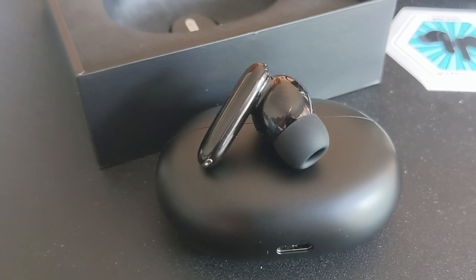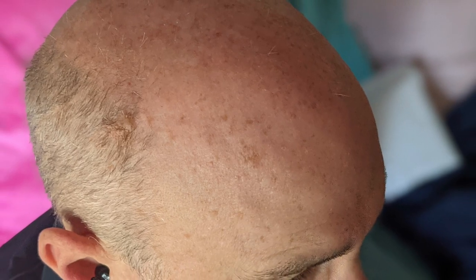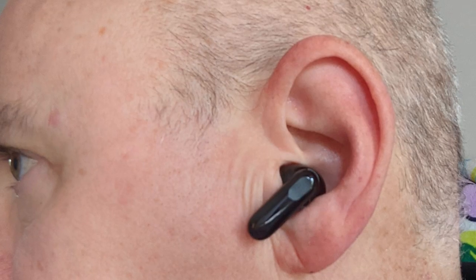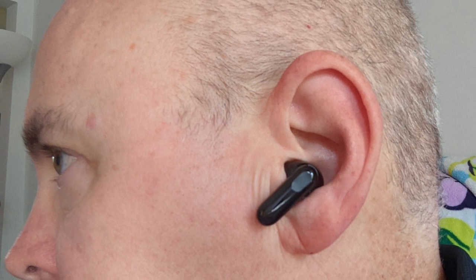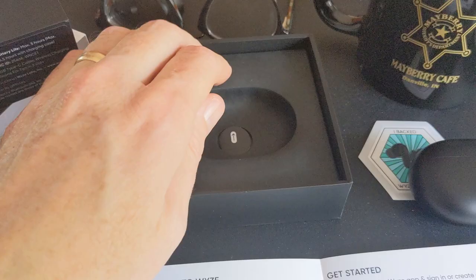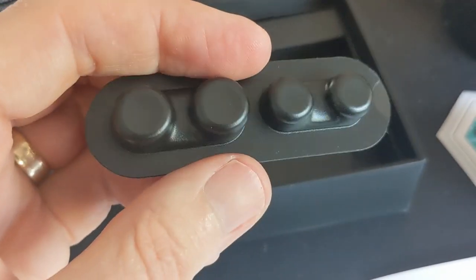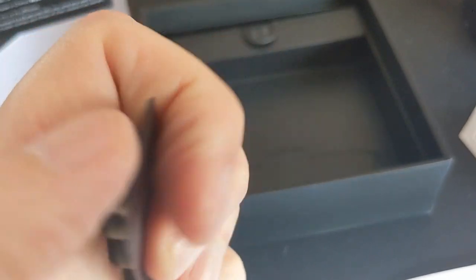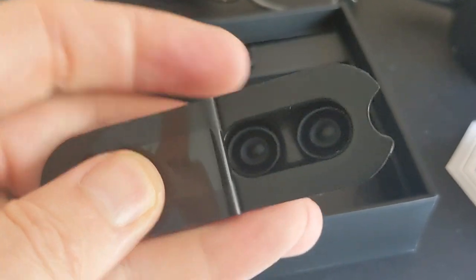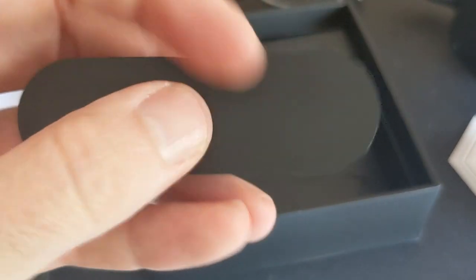Let's go ahead and stick these in the ear and see how comfortable they are. I've asked my wife to take a picture of them in my ear. They are very comfortable — no issues with comfort whatsoever using the default ear inserts. It does come with three additional sizes: the medium are on by default, and there is a large and a small ear insert adapter. I like the default, so I'm going to stick with those.